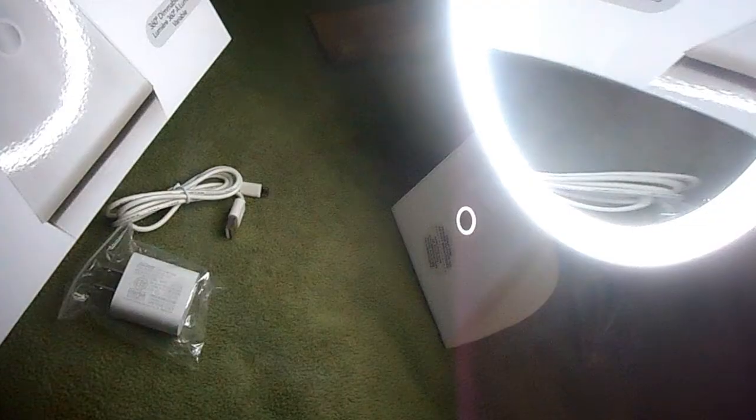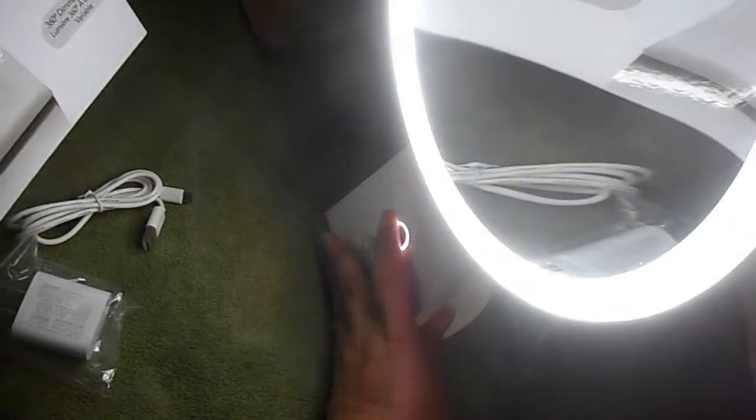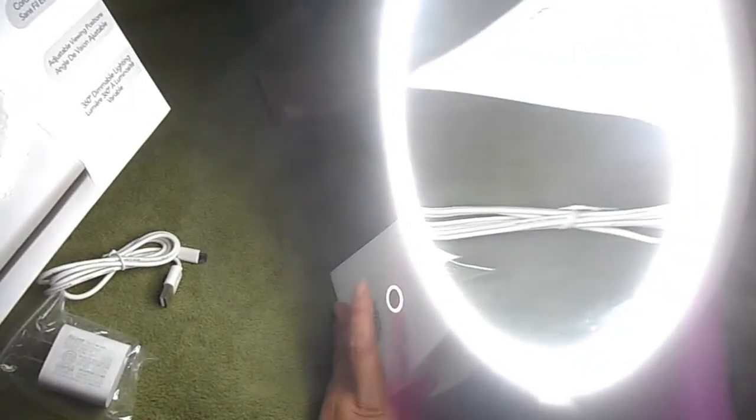This section shows what the lighting looks like and demonstrates the magnification. This video basically shows you how to turn the mirror on, and how to dim or brighten it. You press the power button to raise or lower the lighting, and when you turn it off and back on, it will stay at the setting you had.